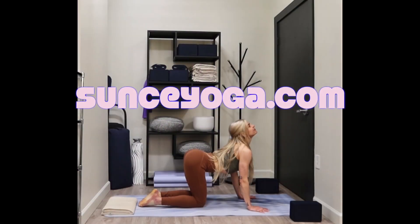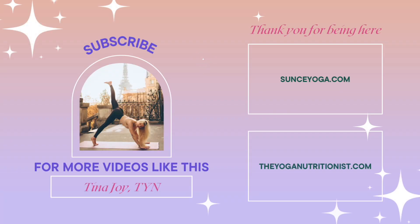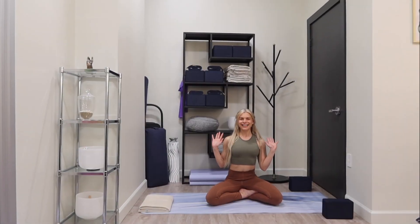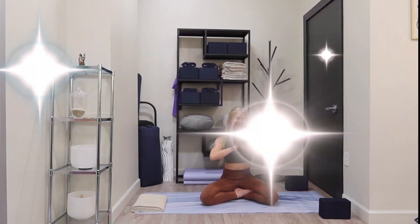Hi everyone, welcome back to Sunsa Yoga by the Yoga Nutritionist. I'm Tina Joy, the Yoga Nutritionist, founder of Sunsa Yoga, a personal yoga and stretch studio in NYC. Let's get started today with an energizing yoga flow.